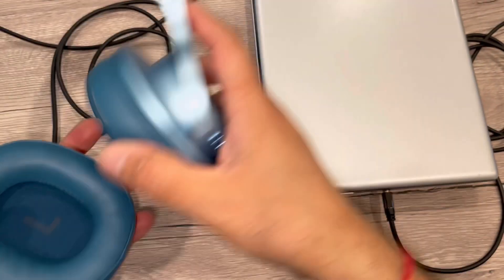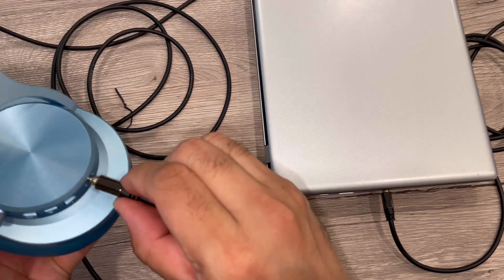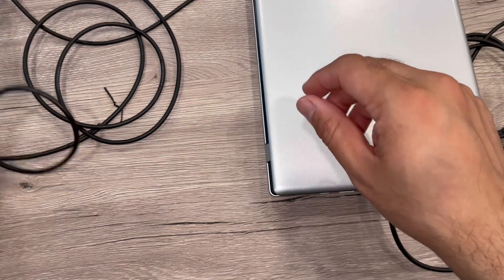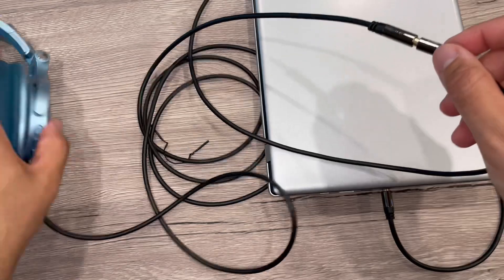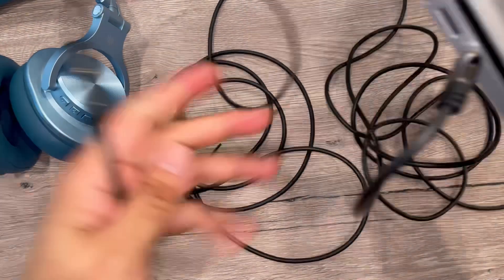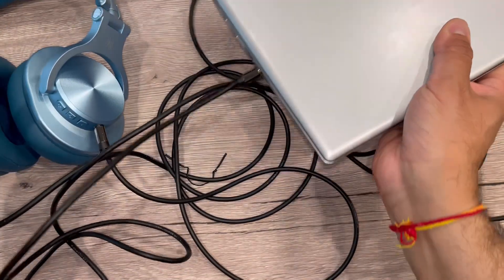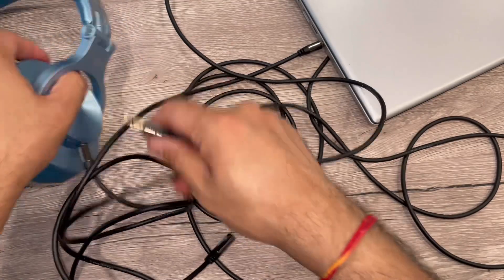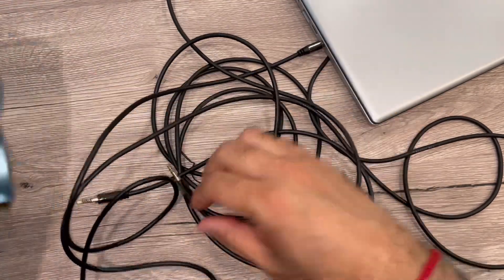Both aux connectors are fitting well into the headphone, the laptop, or anywhere you want. Quality-wise it looks good, as you can see from the sides — it's a thick cable. Overall, a nice cable extension.